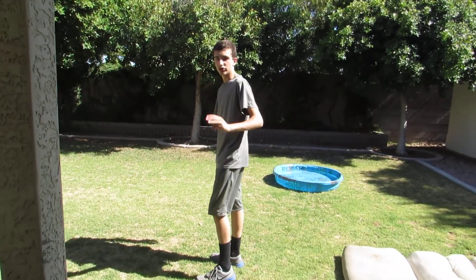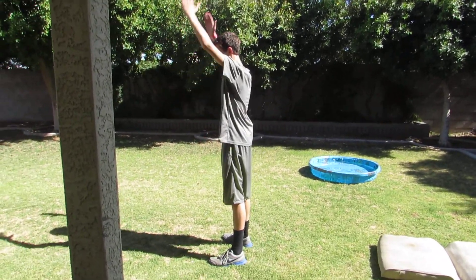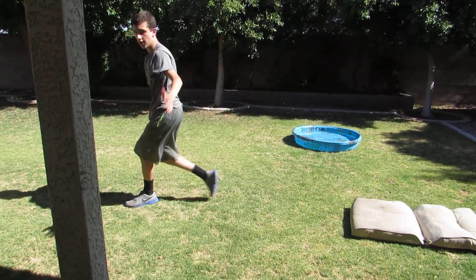I'm going to swing my arms three times and then backflip. Here we go — one, two, three. Done. Good luck, YouTube, and learn your flips.